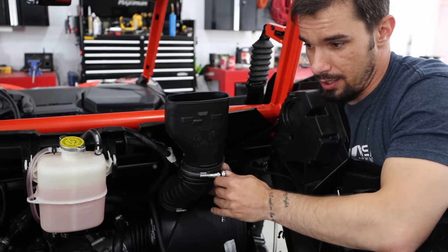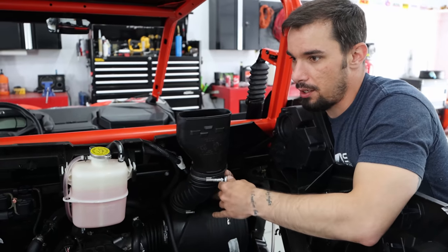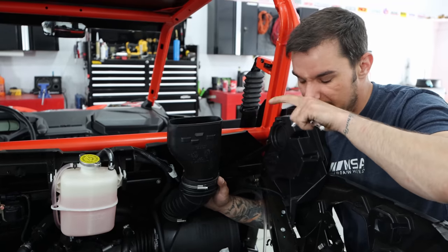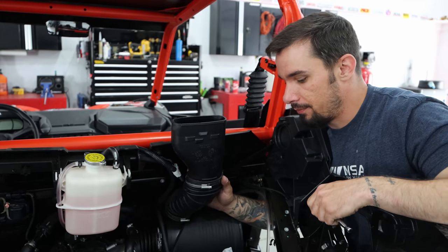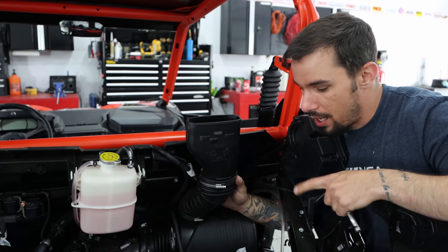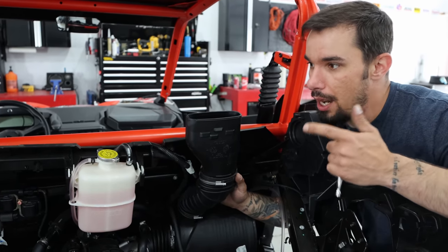What I like about these processes is that you learn a lot about the machine, and that's one of the reasons why I like to do a lot of my own work. If Drake and I are on the trail and something happens, we can say 'oh, remember when we did that job — it's right here, all we have to do is this and that.' We already know a lot more about the machine.